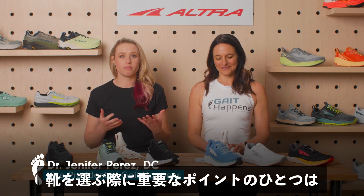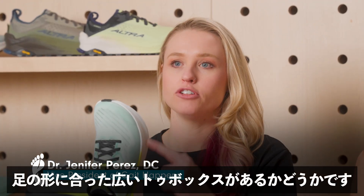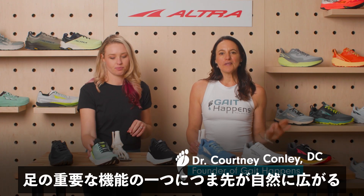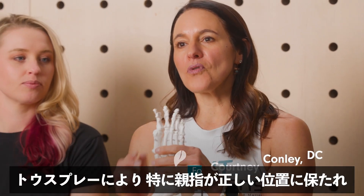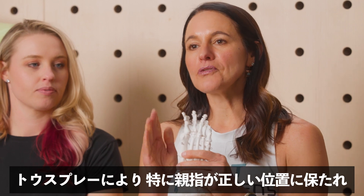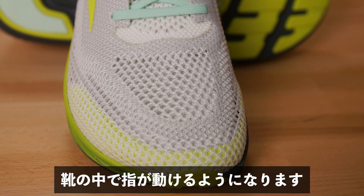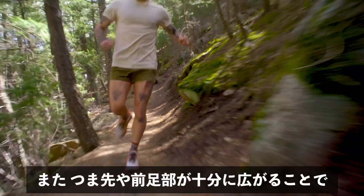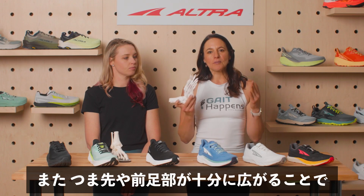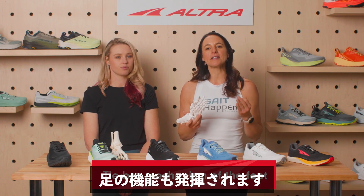One of the things we look for when recommending a shoe is to make sure it has what we call a foot-shaped or wide toe box. One of the most important functions of the foot is to have what we call toe splay. Toe splay allows, in particular, the big toe to be in alignment, so the toes can actually move within the toe box of the shoe. We want that alignment so we can have a more efficient gait. Another mechanism provided by sufficient toe and forefoot splay is something called the windlass mechanism of the foot.